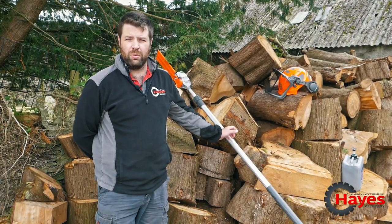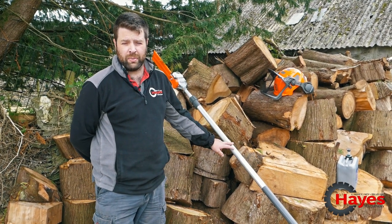In its folded state it's 2.93 metres, and it actually is telescopic up to 4 metres.